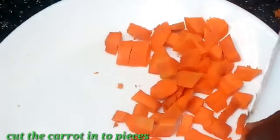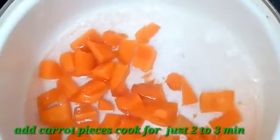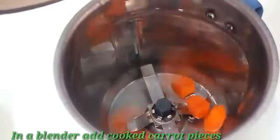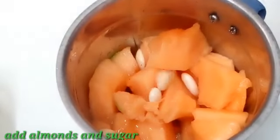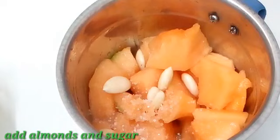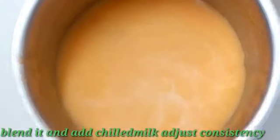I am going to boil the ingredients in about 2-3 minutes. I will add them into the jar and process everything together.